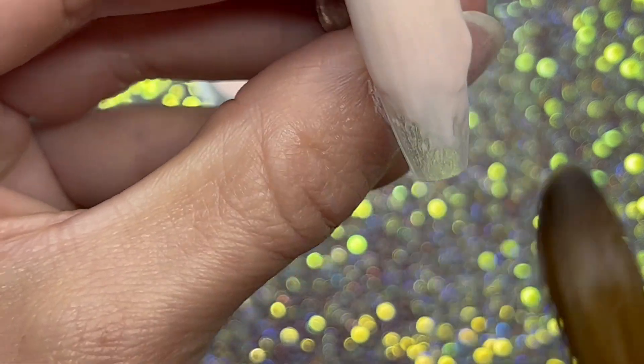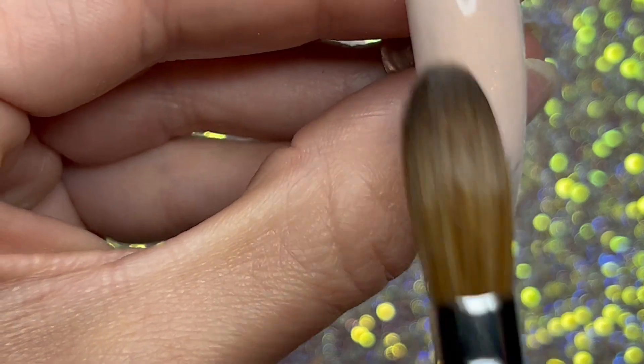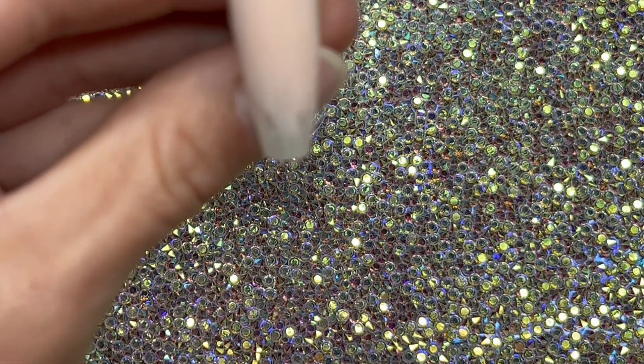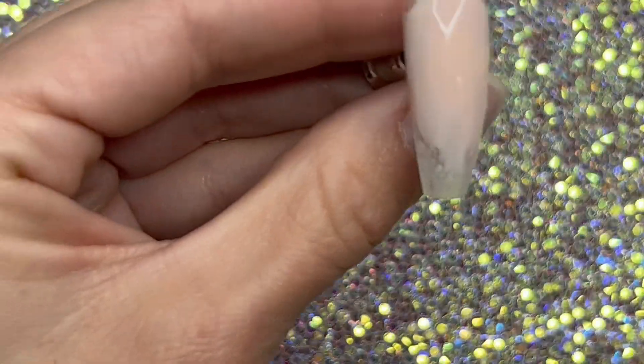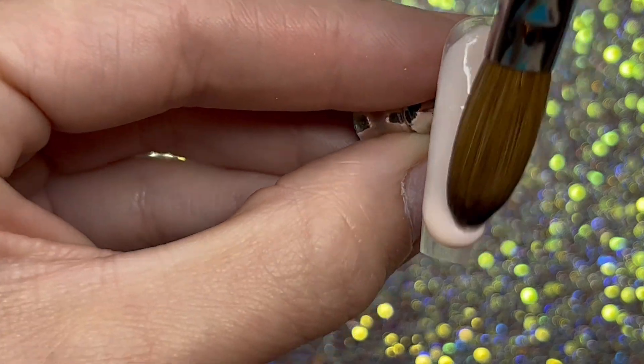Usually the brushes that come with starter kits are all the same, really. But the acrylic seems to be working pretty good and has nice color to it.